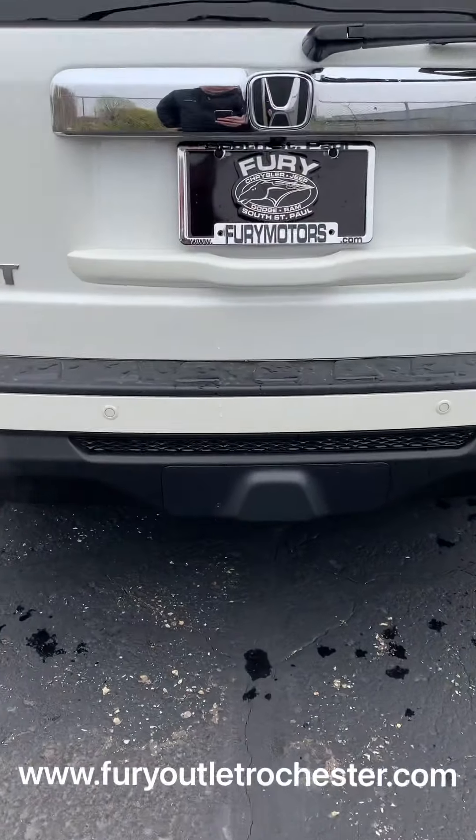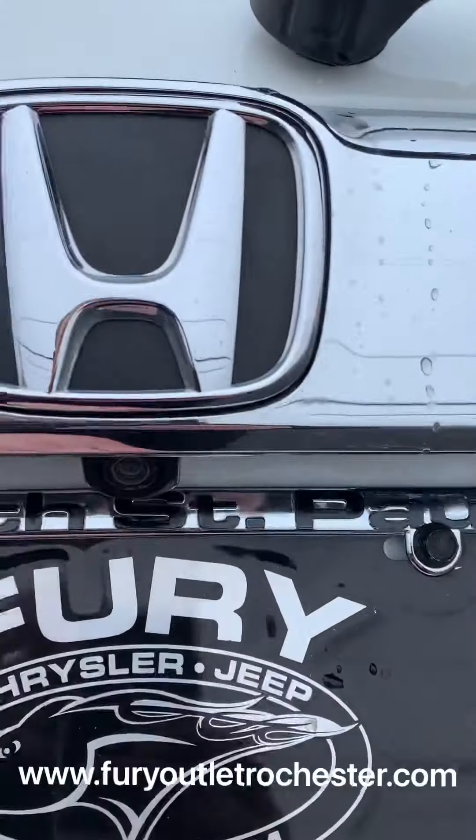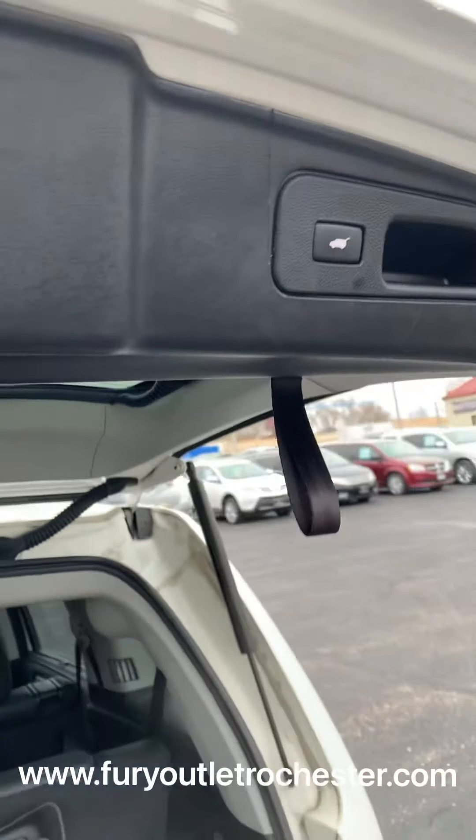Got the hitch cover back here. There's your backup camera, and there's the power for it to power down.